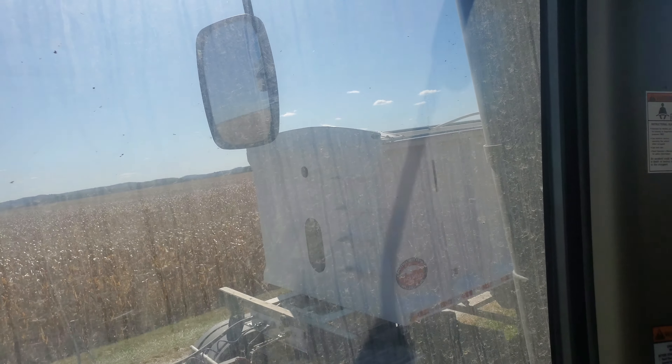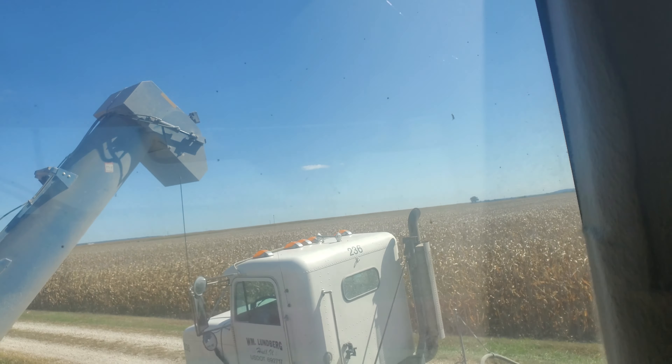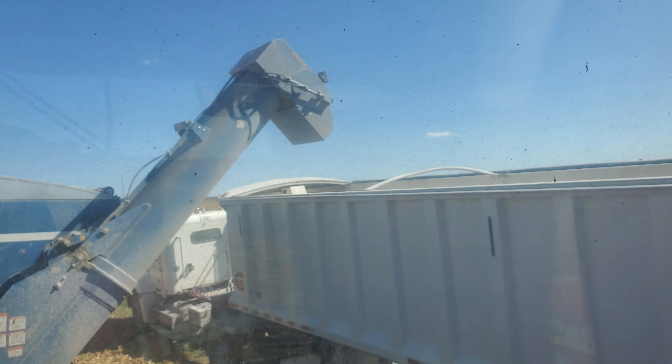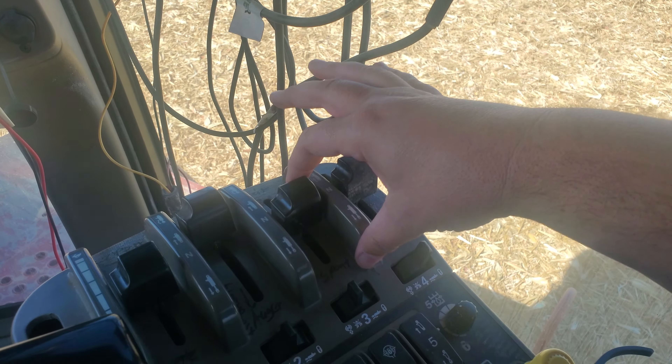I remember when I was a kid, the first few times I did this, I was about ready to crap myself. We've got the auger pretty much over the truck — pretty well there. We want it right in the middle. It's not perfect, obviously. But the good thing about these Kinzis, we can adjust our spout with this switch here.